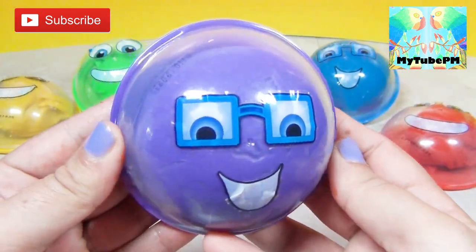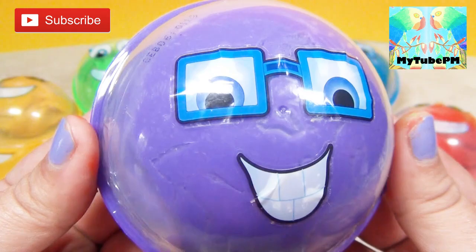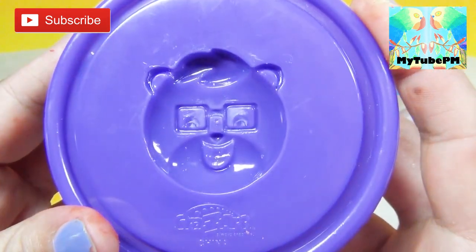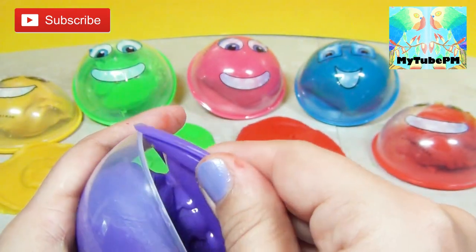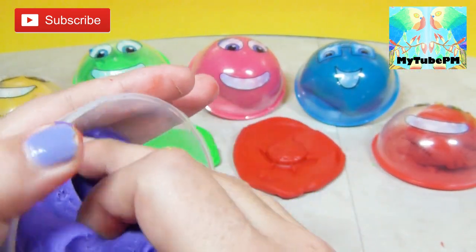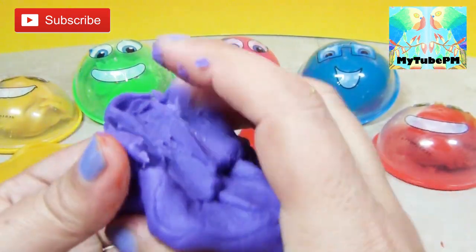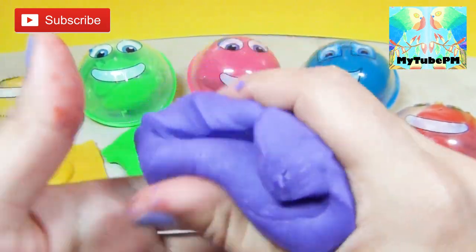And the next ball we're going to work with is the purple ball. This is my favorite color — purple! Cute little face, and this one has glasses on. So we're going to open it up and take all the labels off. It looks like the face we're going to get will also have glasses. Get that purple dough out of there — this one is also stuck to the container and it's super sticky. Very soft, but super sticky — look at my fingers. This is probably the stickiest one so far. So we're going to work it a little bit; it does help.